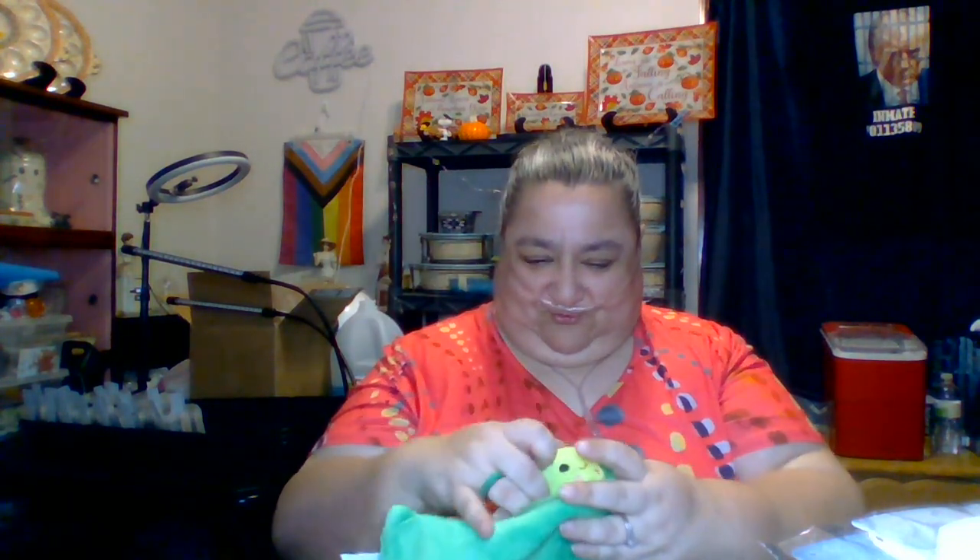What the hell is this? I know what this is! You know what this is? It's a pea in the pot! It's a pea in the pot! Those are so cute! There's three of them — three little buddies in there. I just had to get that on the full cuteness alone.